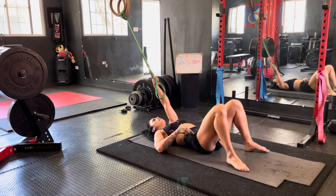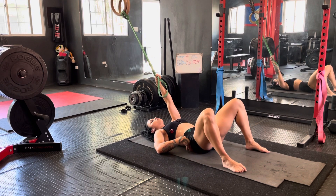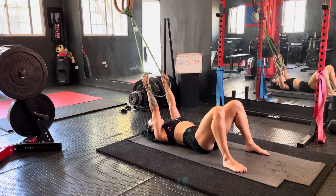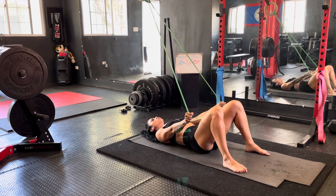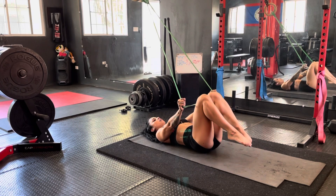Step two is I take my butt. I don't want to be arched — I want to be nice and hollowed. So I make sure I hollow out. Retract the blades, pressing into the ground with my scaps, do a straight arm press down, tuck my butt into my hollow position.